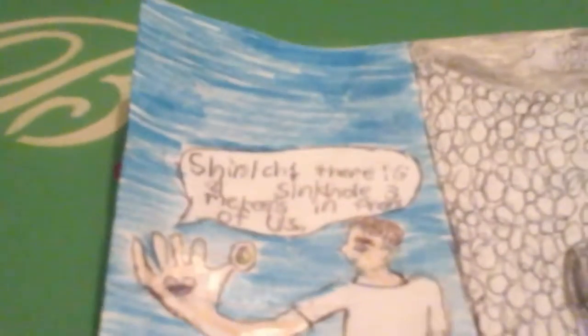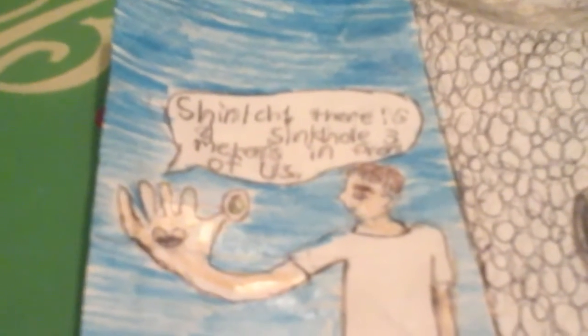Guys, I made a Parasite comic — well, I'm working on one — but this here's what I got so far. If you've seen Parasite Maxim, what do you think about it? It's rated MA for mature audiences, but let's get to this comic.